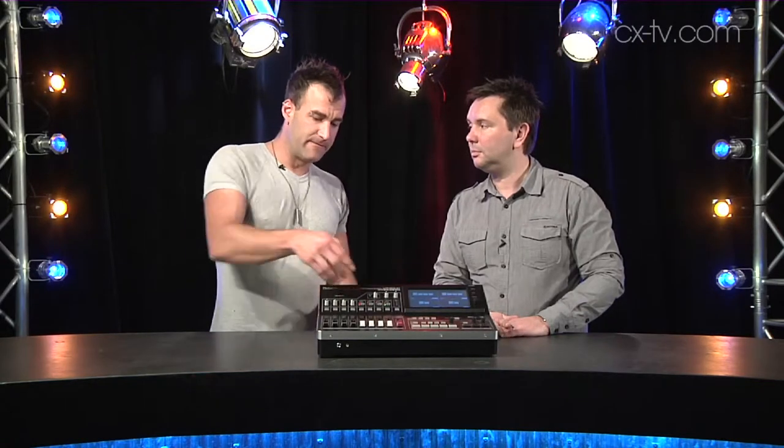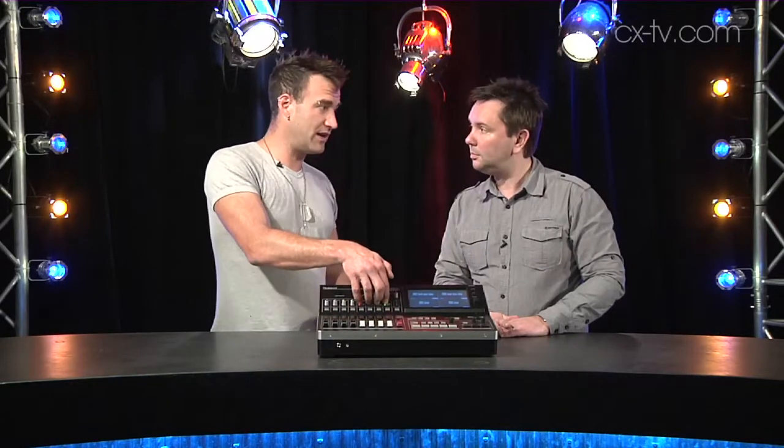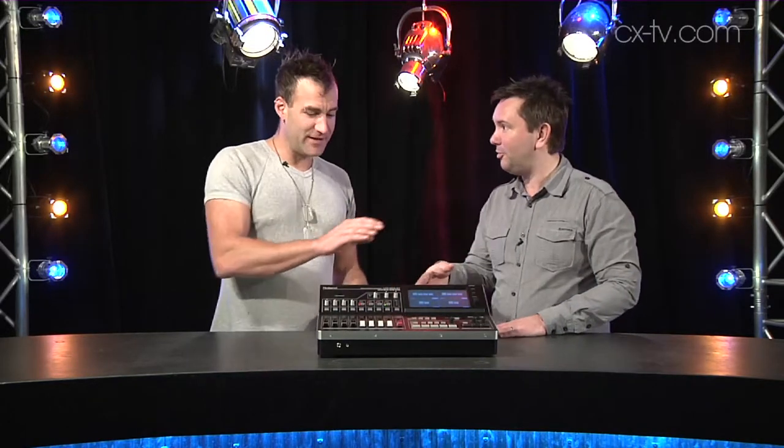It also does four stereo and four mono channels of audio mixing. For the stereos, you can either feed stereo line-ins or you can pick up the audio embedded on the SDI or HDMI inputs corresponding to inputs 1, 2, 3, 4. So built-in embedding and de-embedding, plus it does audio follow.